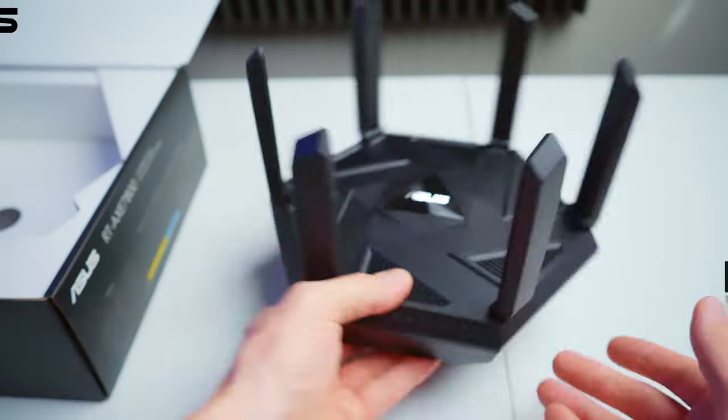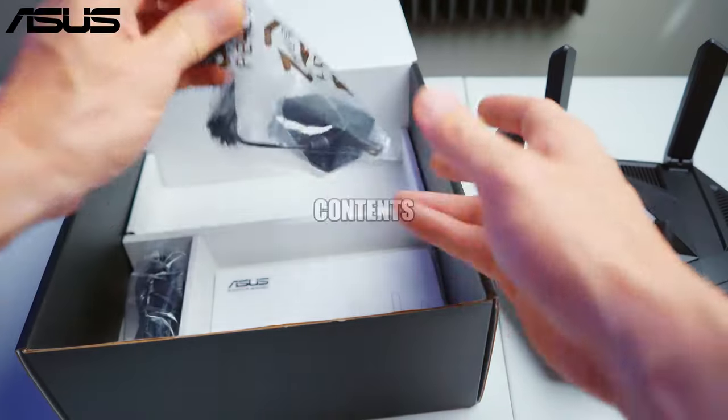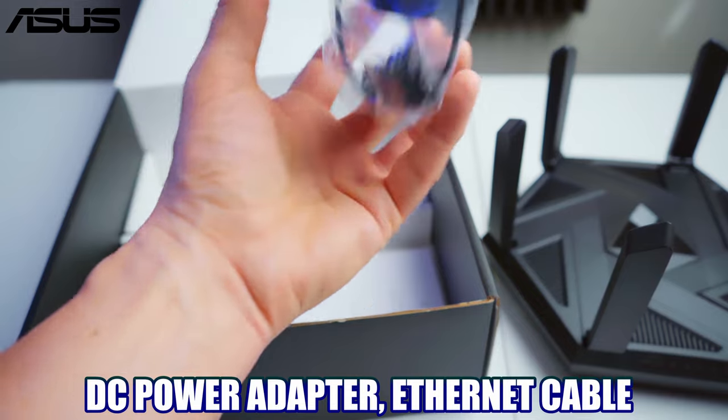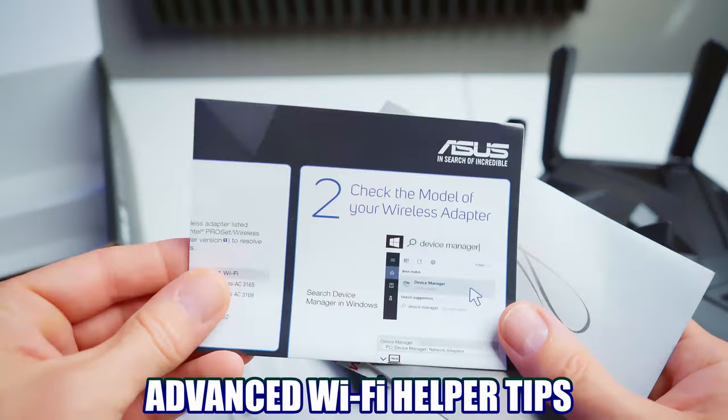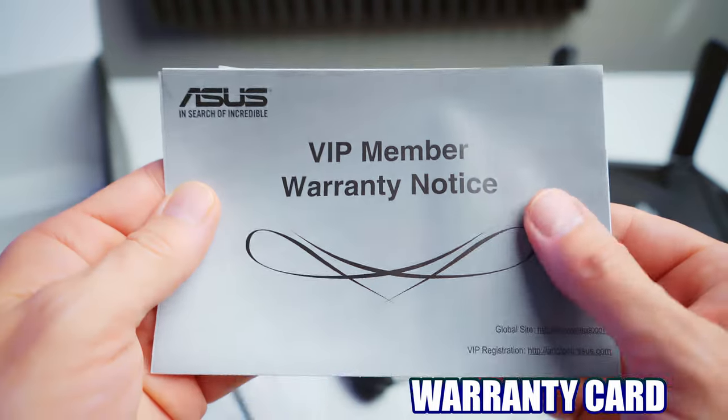The bottom of the router contains the power button and the reset button. This ASUS router — or is it ASUS? I don't know — contains the DC power adapter, ethernet cable, quick start guide, app download instructions, Wi-Fi helper tips, and warranty card.